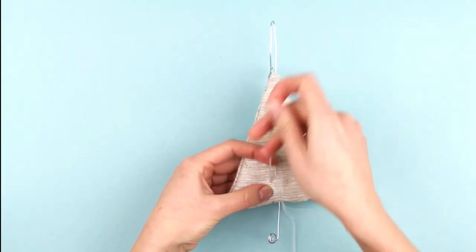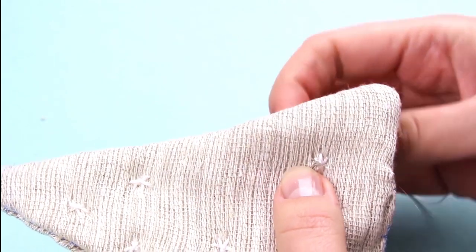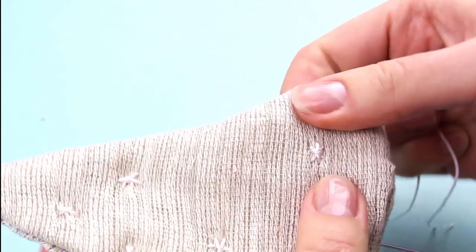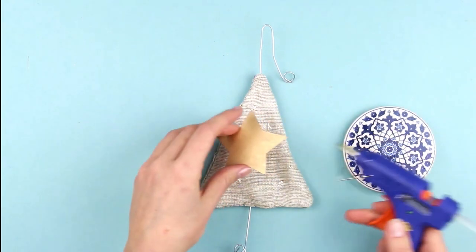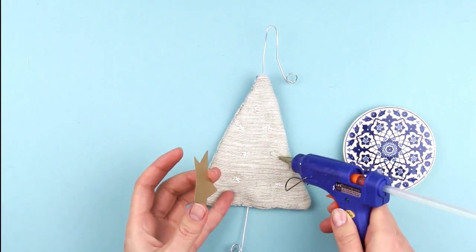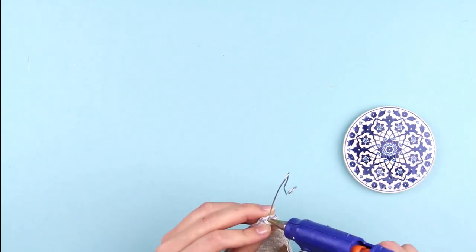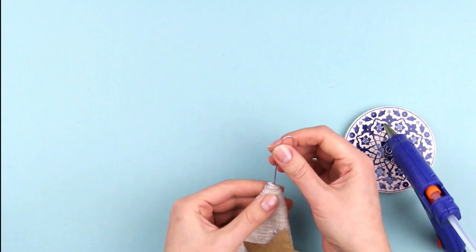Let's style up our Christmas tree with embroidered snowflakes. The design is really simple: criss-cross 3 long stitches and secure them with a short one in the center. For the finishing touch, add a gold-sprayed paper stomp and hot glue it to the front. Seal the top opening with a drop of hot glue — this way you also get the wire hanger fixed in one position.